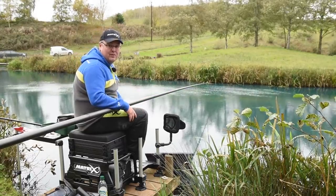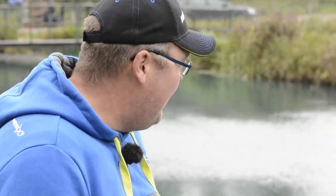At the minute I'm well happy with how that's plumbed up. I'm just going to have a little talk about shotting and then we're going to get on and catch some fish.